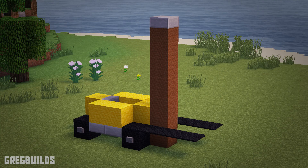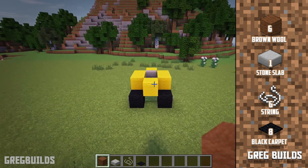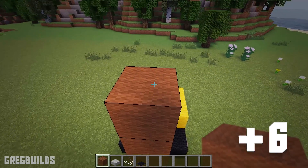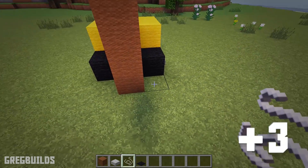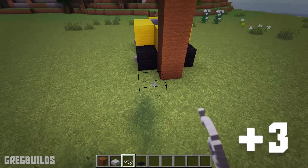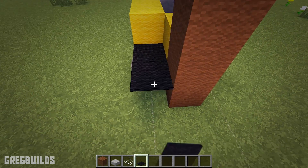Step 3: Next let's install the boom and forks. We will need 6 brown wool blocks, 1 stone slab, 6 strings, and 8 black carpet. Start by placing 6 brown wool blocks at the front, then add 1 stone slab on top. Next we can add 3 strings at the front of each tire — these will be placeholders. Then we can add 4 black carpets in a row on each side.